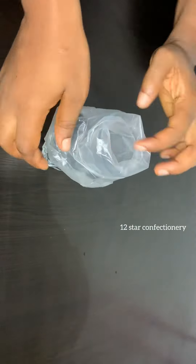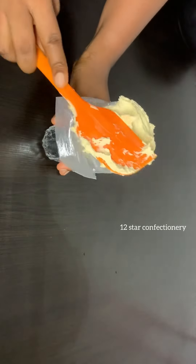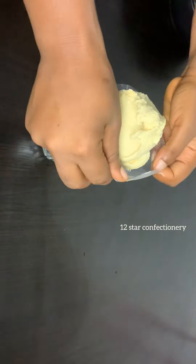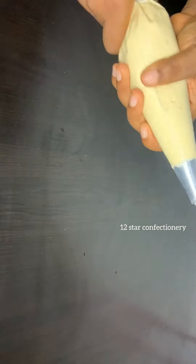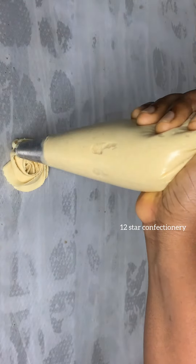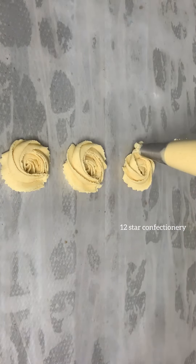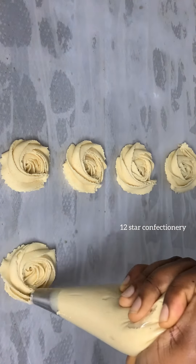Now it's time to pipe out our cookies. I brought in my piping bag and some nozzles — I used the star 1M tip. I added the cookie batter into the piping bag, squeezed it tight, and got my baking pan. I laid a parchment paper on the baking pan and began to pipe.